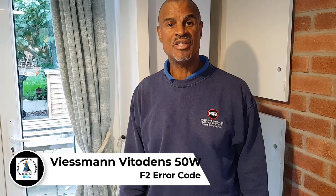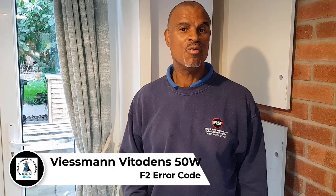Hi guys, it's Master Coach Tony Marken and today's video is on the Beisman Vitrodons 50th. We've got a bit of a story to tell you before we get involved with the video. Yesterday I was here and the customer said they had an F1 code. F1 means the fluid sensors are overheated or going to high temperature.